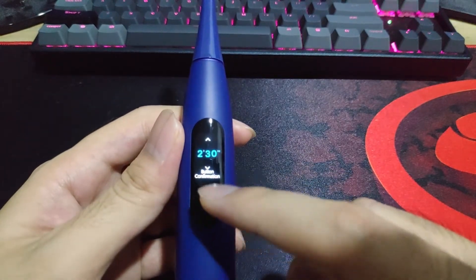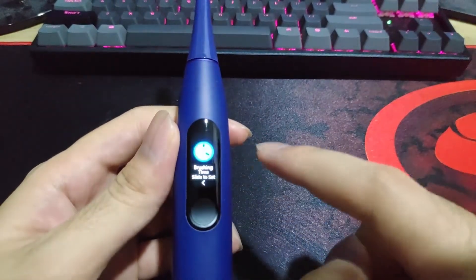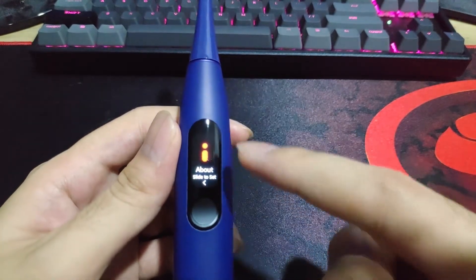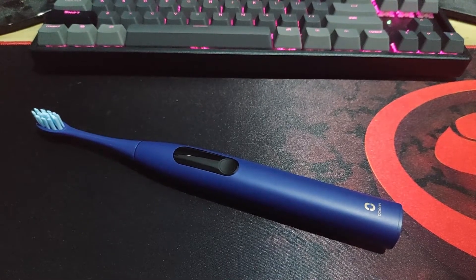Here is the timer. You can choose how long to brush your teeth if you don't want the default time it gives you. And yeah, that is all. So let's go into the app — the app has more features and more things to look at. Let's check it out, shall we?